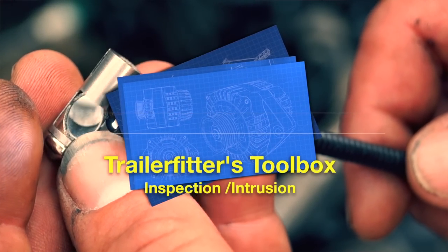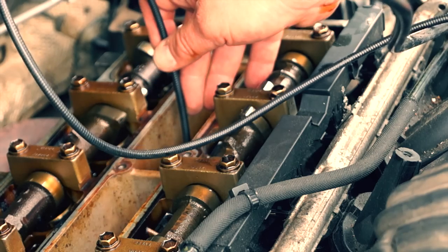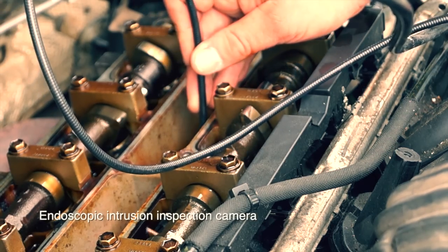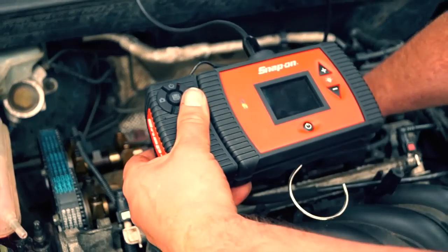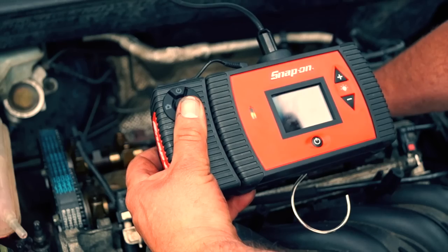Hello and welcome once again to the trailer fitter's toolbox. Today we're going to have a look at a borescope, or what it should really be called is an endoscopic intrusion inspection tool. Here I have the camera unit with the screen and also a recording device. I can look into bores - going down here we can see some valves, the valve seats, and also going a bit further down you can see the cross-hatching on the bores. The recording isn't very good but the actual camera itself is better than this.